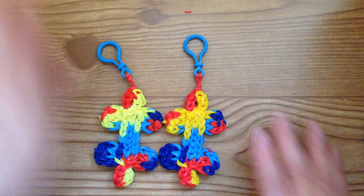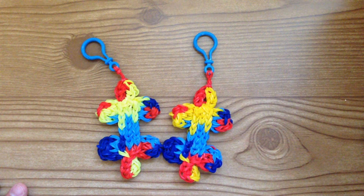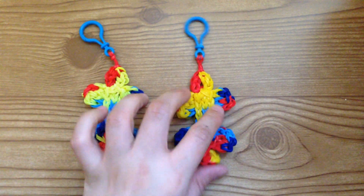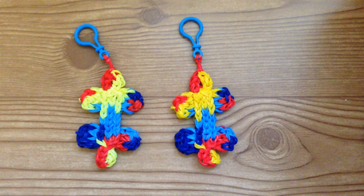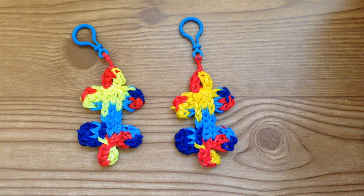I hope this tutorial wasn't too difficult, and thank you so much for watching. If you create a puzzle piece, you can share it with me on my Facebook page on Marloomz Creations. I'm also on Instagram at Marloomz Creations — I would love to see them. They're very special to me, so please tag me and show me your finished autism puzzle piece. Thank you so much for watching.